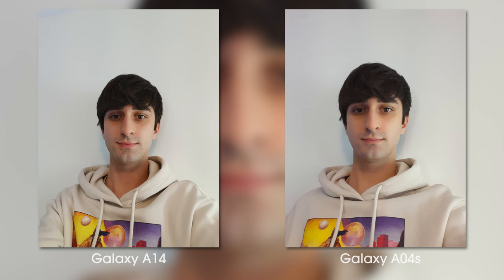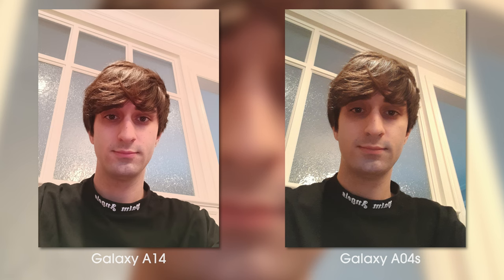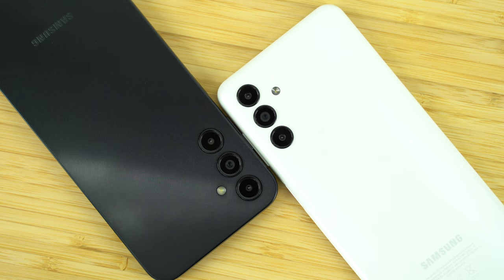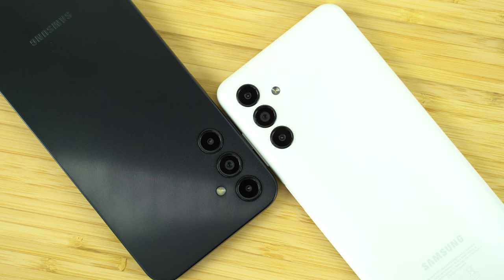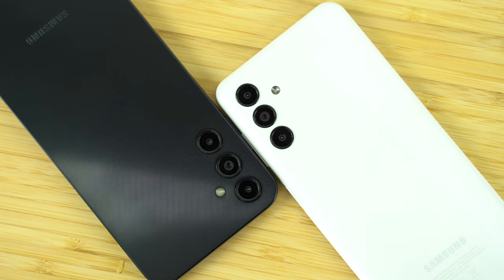As for the front cameras, the A04s has a 5 megapixel selfie camera whereas the A14's is 13 megapixels. The difference is clear — the A14 provides more detailed selfies and looks better overall. The A14 can record 1080p video from the front camera, and the A04s has a 720p limit. The rear cameras both record 1080p, but the front camera difference is large enough to give the win to the A14 for cameras.